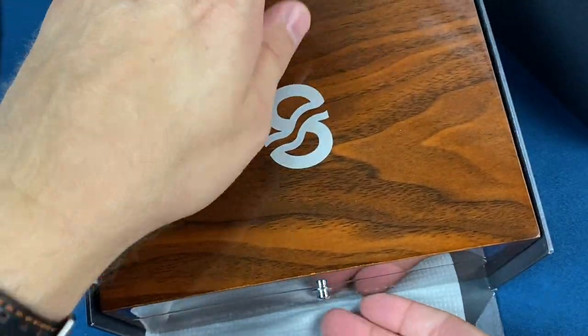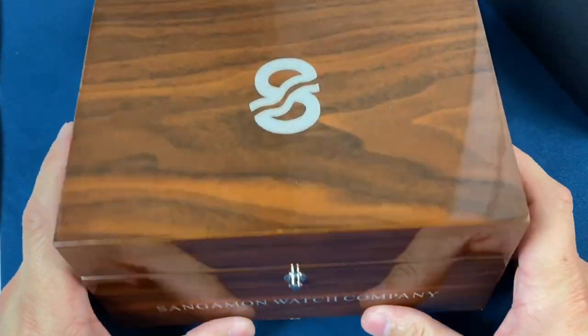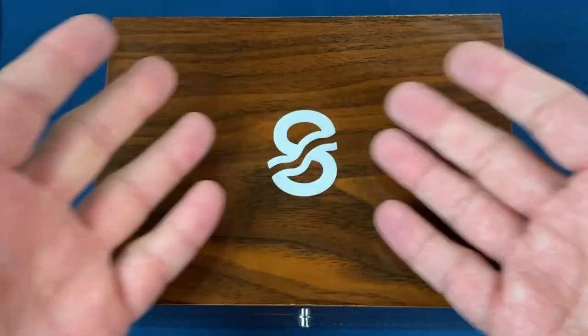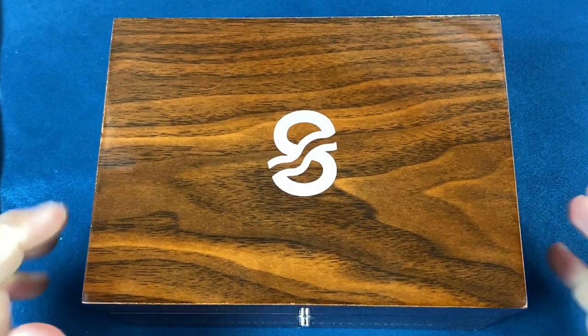The watch we're going to take a look at today is one that Singerman has sent out to the watch reviewers so we can take a look at. The cool thing about that is there will be more reviews on this one from some of the other reviewers, so you can get a few different opinions on it.